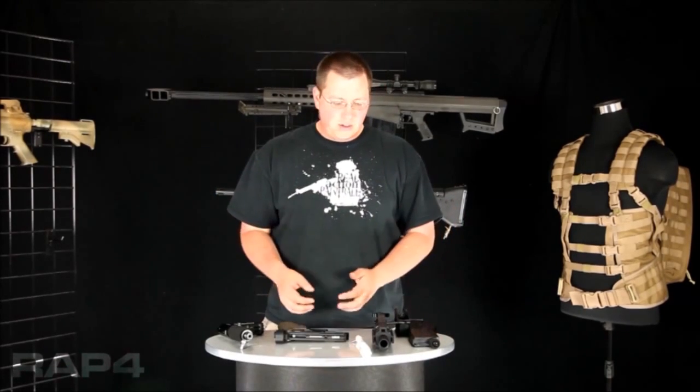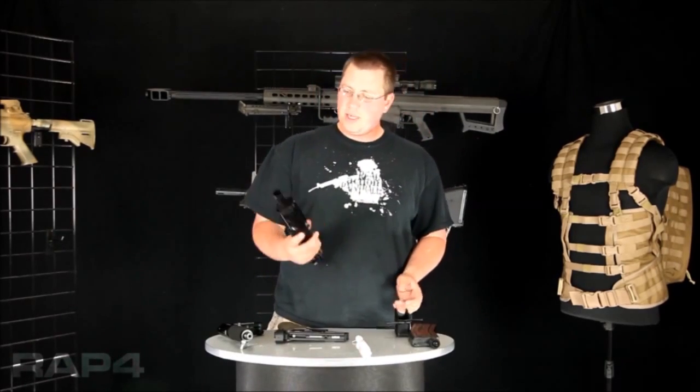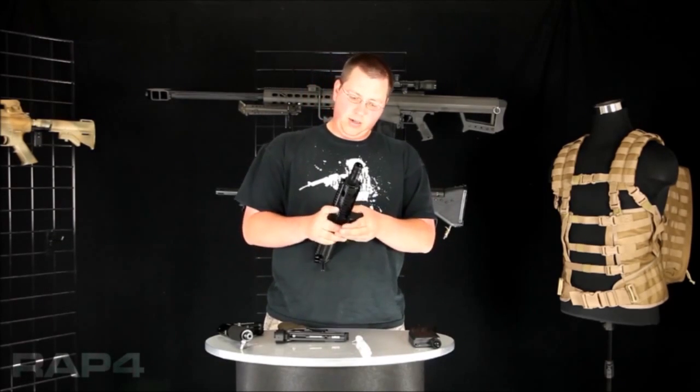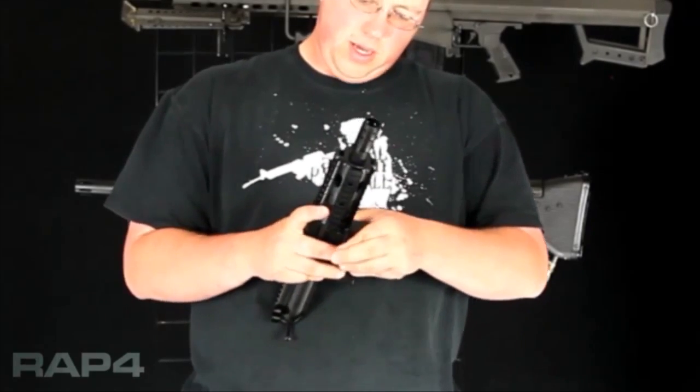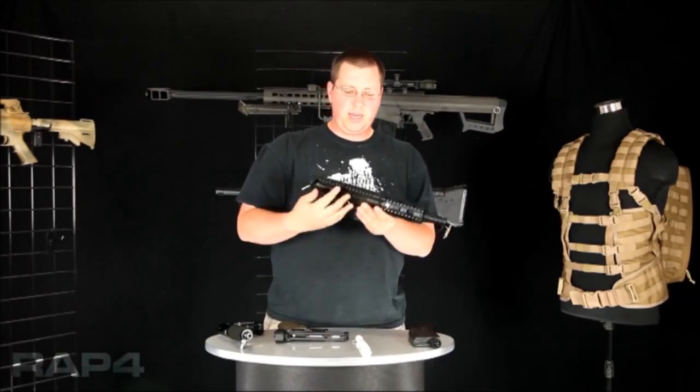Alright guys, now that we've got the lower receiver back together, we're going to put back together the rest of your marker. First step is taking your upper receiver and your magwell and putting those back together. Just need to push your pin back through, like so, and you're ready to go on that end.